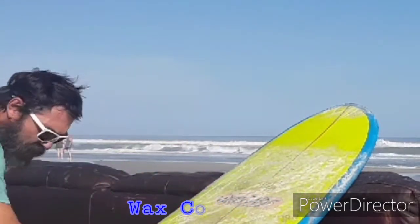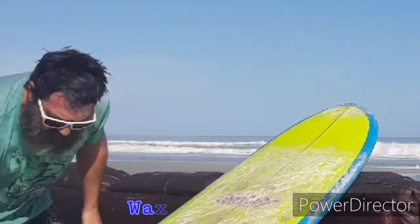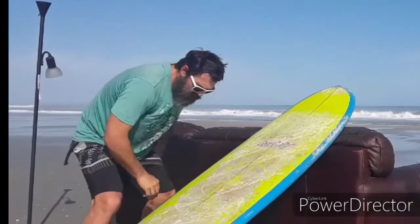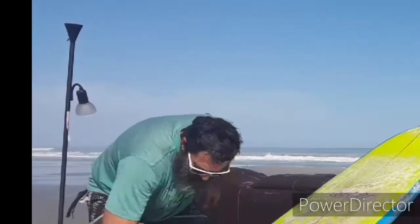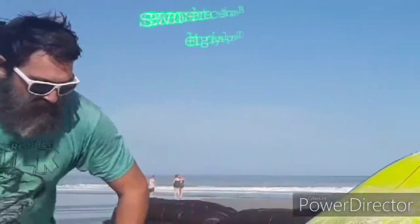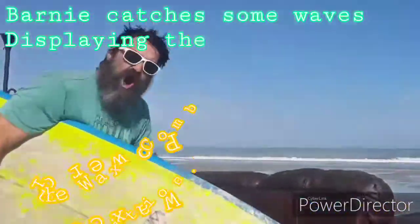Now you can switch that pattern up, but you have to crisscross it. The idea is you want it to look like plaid but without the color. So give that wax comb a good little once over, and for that next session you'll be surfing as good as the big kahuna himself.